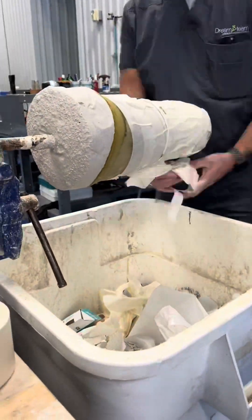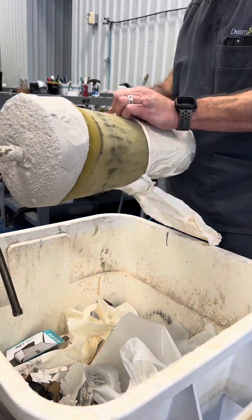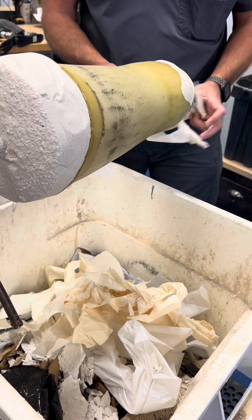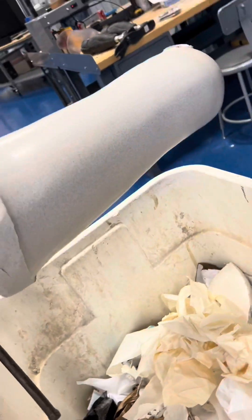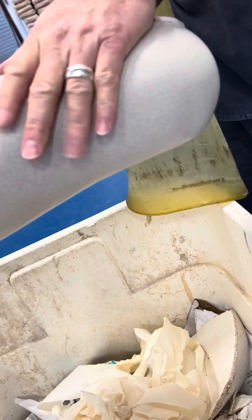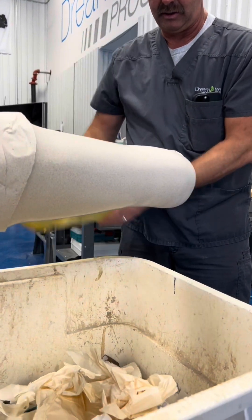This stuff hardens in a matter of minutes, so they pour it in there and then put a steel rod down inside. The next step is to remove all of that masking tape. I think this is called a positive mold - it's a 3D of my stump. They take all the masking tape off and hit it with some air pressure. You call that a positive mold - a positive mold of my residual limb.